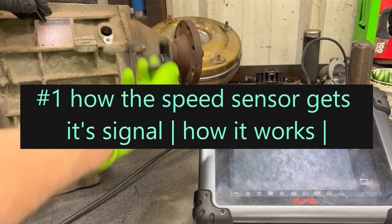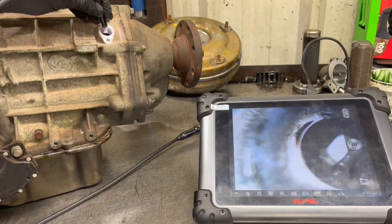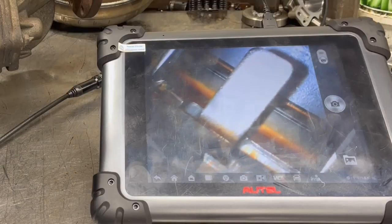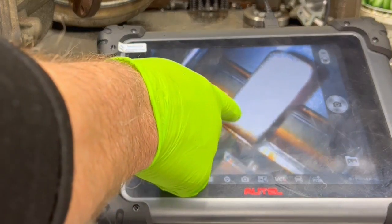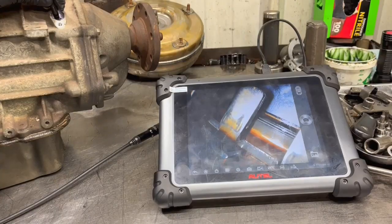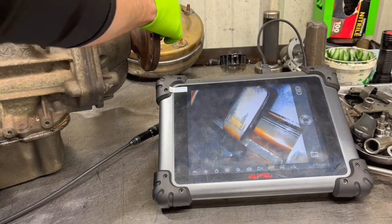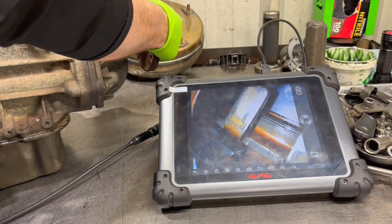What I'm going to do is pull the output shaft speed sensor out. I'm going to slide the camera down in so that we can watch the final drive. We want to watch the output shaft turn, and this is what the output speed sensor would be picking up on.